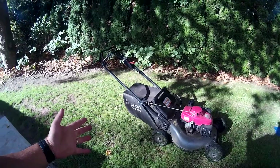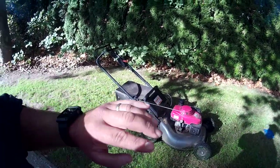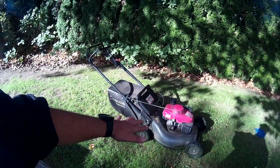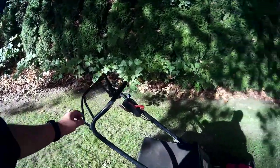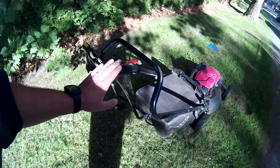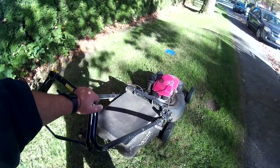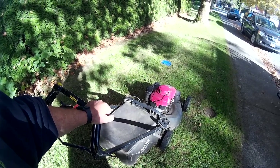Basically what it allows you to do is start the motor of the machine, but the blades don't spin right away like they do on a residential mower. With most residential mowers, they have a bail wire that you hold down while you pull the cord, and that starts the engine and the blade spinning at the same time.